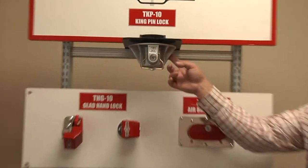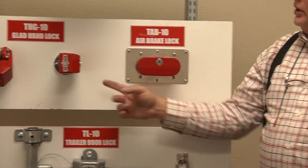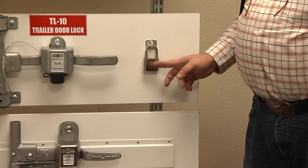First, we've got the kingpin lock, we've got the tab, the airbrake lock, and we've got the glad hand lock, we've got the trailer lock, and pad lock.